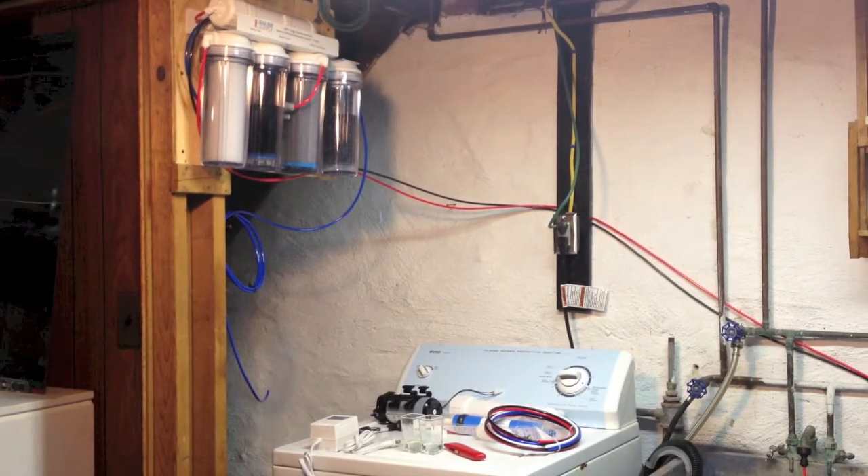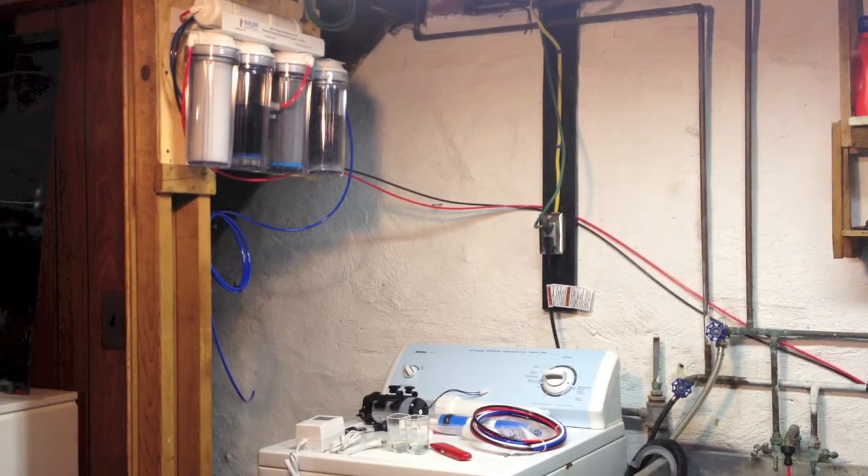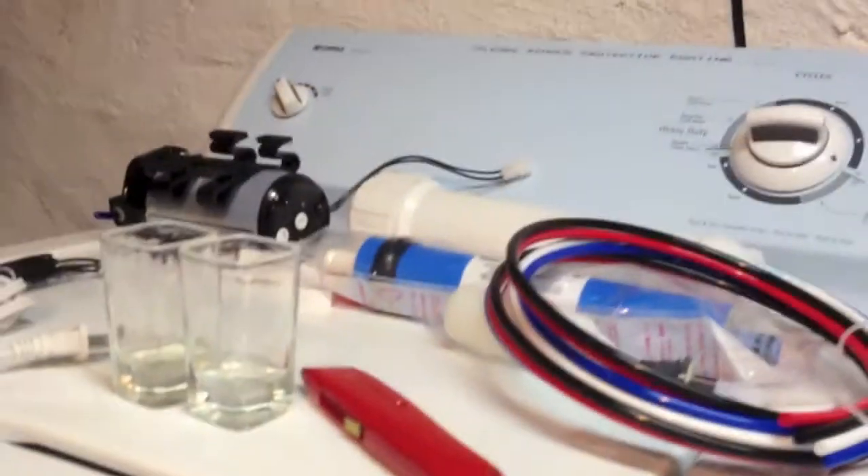Am I spending a little bit more money at the beginning? Yes, but in the long run it's going to save me money. So what I did — I went to BRS Supply and bought myself the 75 gallon per day 5-stage with chloramines unit. I came home and installed it, then I realized the pressure was low. I'm going to remove the camera from the tripod and show you what I have here on the unit itself.